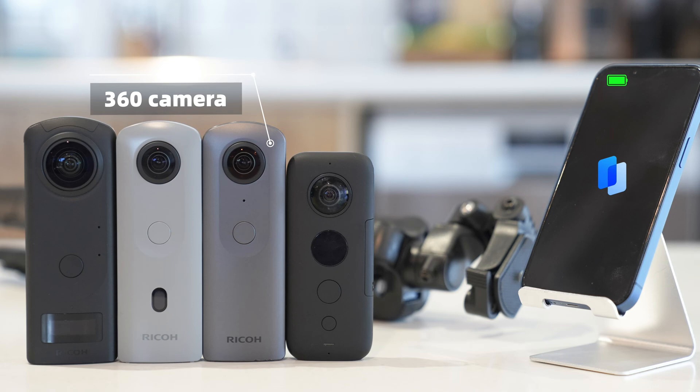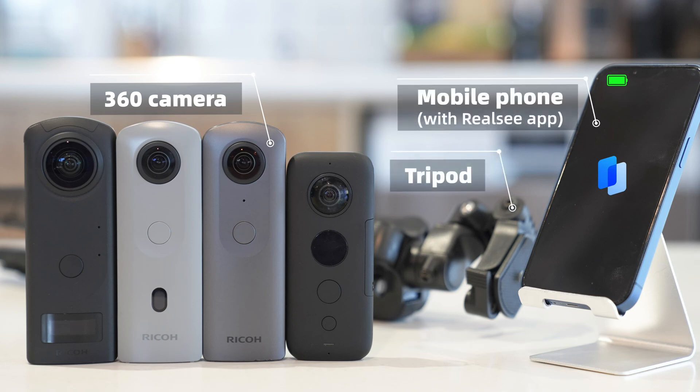Prepare the 360 camera, tripod, mobile device, and Realsy app.